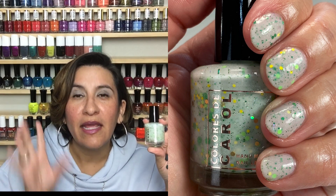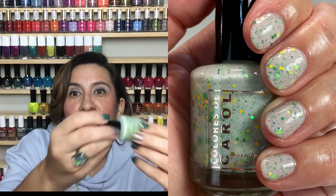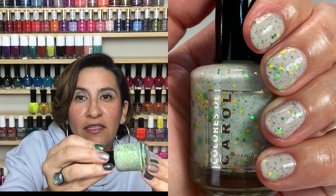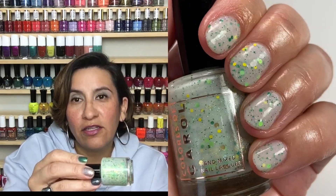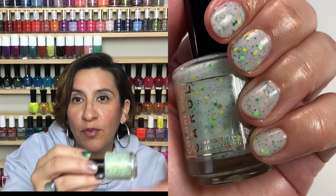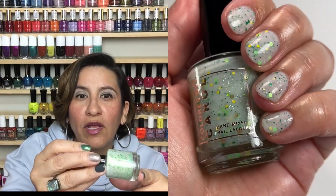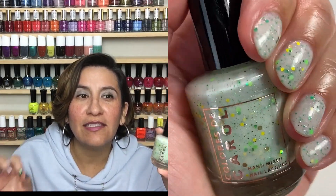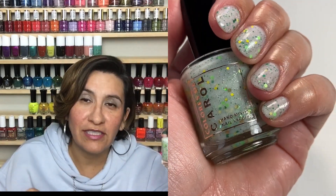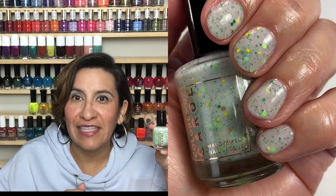I also recommend a glitter smoothing top coat with this. The glitter is larger and can give the appearance of texture when it dries, so a smoothing top coat will settle it all down — or two coats of your regular top coat will also work. I love this, you guys. Super cute, the glitter mix is adorable, and it's so perfect for St. Patrick's Day. Let's get into the swatching of Clover Fiesta.